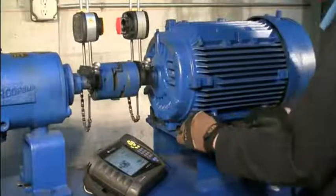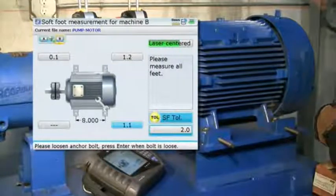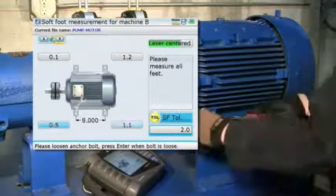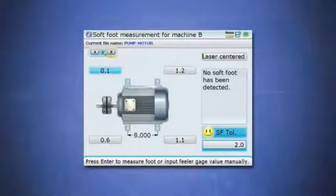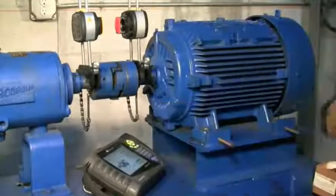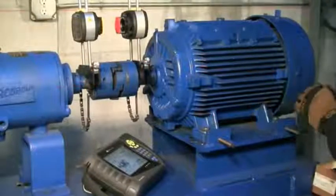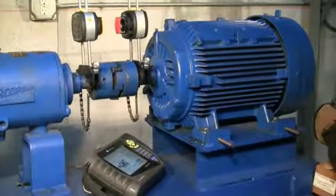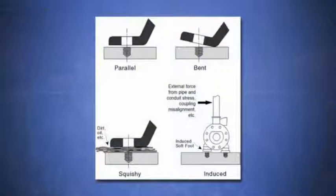Let's now begin our final softfoot check. Simply loosen one hold down bolt with the other three feet tight and let the Rotoline Ultra measure the shaft deflection, then retighten the bolt. Move to the next bolt and repeat this process for the remaining bolts. The numbers displayed are the calculated values for the shaft movement at each hold down bolt position. If your displayed values are less than two mils, you have no significant softfoot and can proceed with the alignment. If values are greater than two mils, that softfoot needs to be addressed. Be aware that the numbers are not necessarily the actual gaps under the machine feet — we are measuring the effect of that particular foot on the shaft deflection, not the actual gap. If softfoot was detected, measure the true gap under those feet using a feeler gauge to determine the exact softfoot condition, such as a parallel air gap, bent foot, or deflecting base.